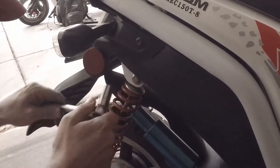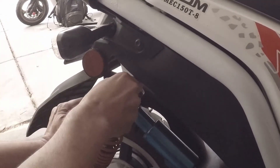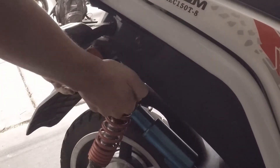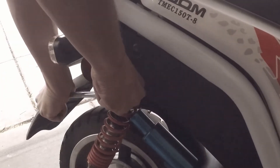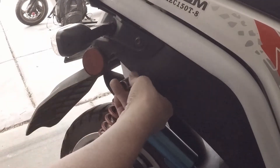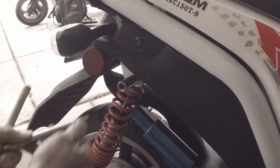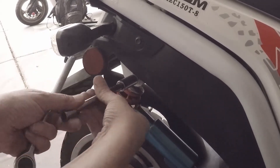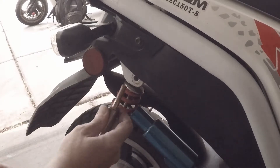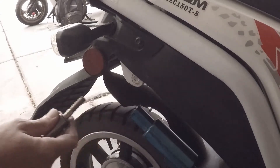Next we want to take off this shock right here. Get that bolt out — the shock comes out.